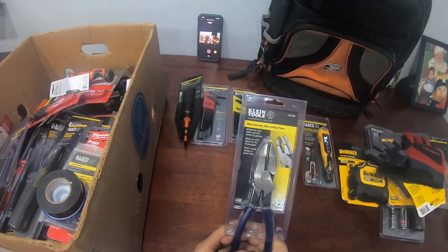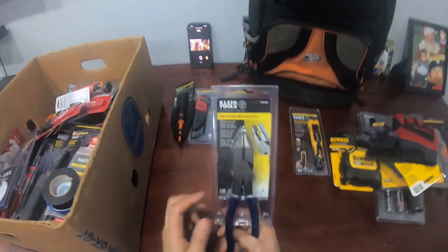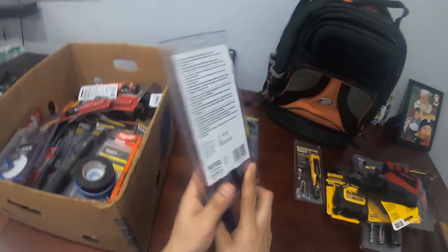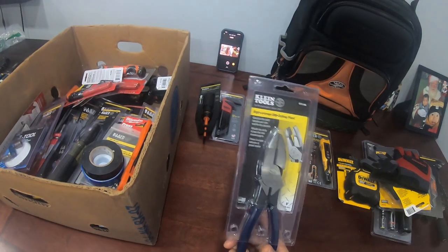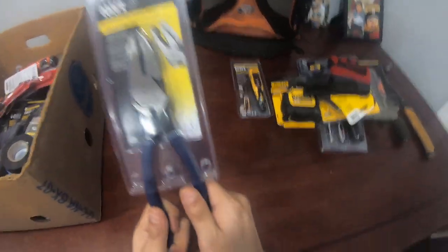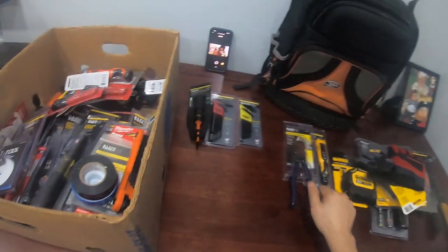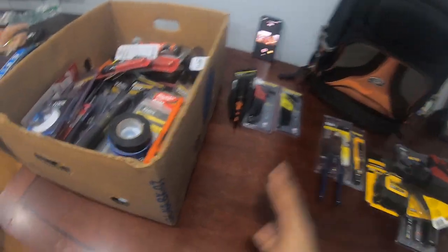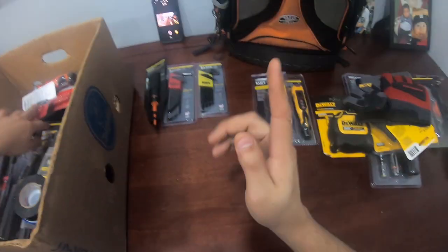These are the heavy hitters — the linemen pliers. You're not an electrician if you don't have these, I'm gonna tell you that right now. These are basic, around $50. If you're gonna buy them, you might as well buy the best ones. Don't lose these — I don't even like anyone touching my tools. That bag is just for me; if I hire anyone to help they need their own tools.